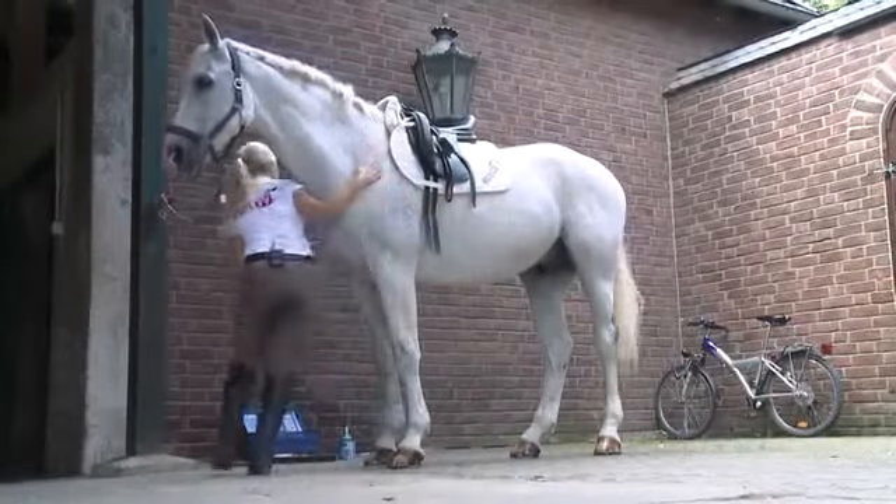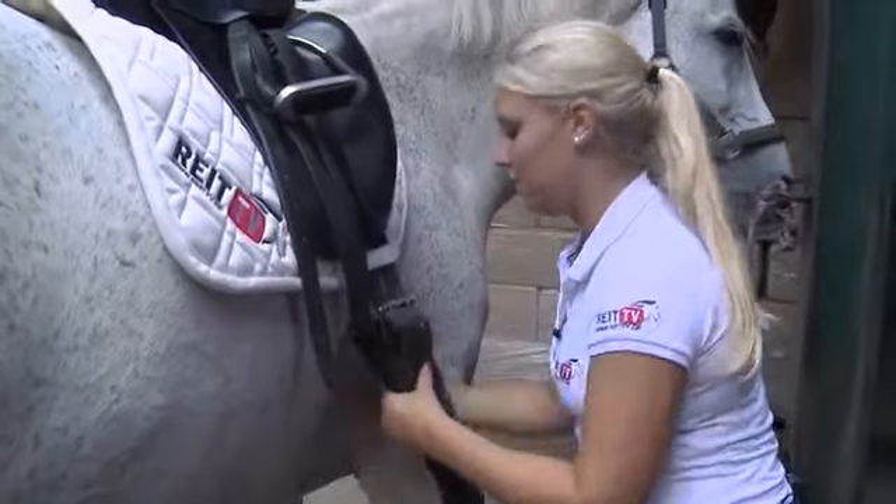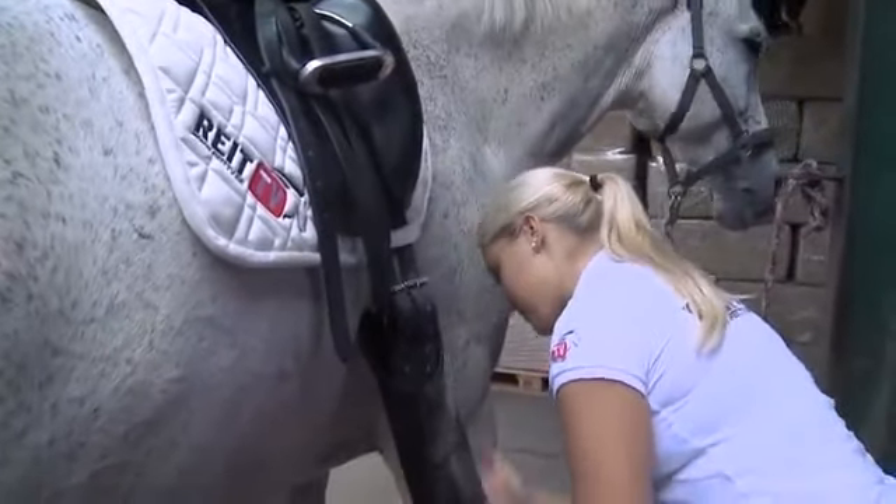Now let's take a look at the other side of the horse. Looks like the saddle fits well. Then we can clean the girth to make sure that there is no sand or dirt underneath.